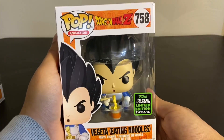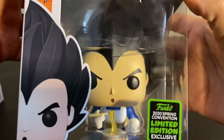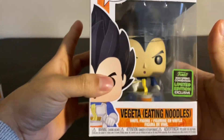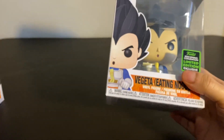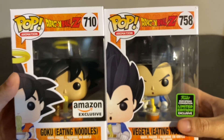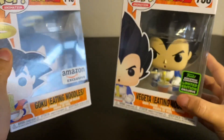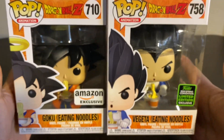I did notice that the box is in pretty decent condition except for this little nick right here, but if you look on the inside, the plastic that holds him together is kind of cracked. But I don't think I'm going to keep these two in their boxes anyway. A while ago we unboxed Goku and Vegeta but they were in baseball outfits, and I took those out of their box because they look pretty cool, so I'm probably going to end up doing the same with these.